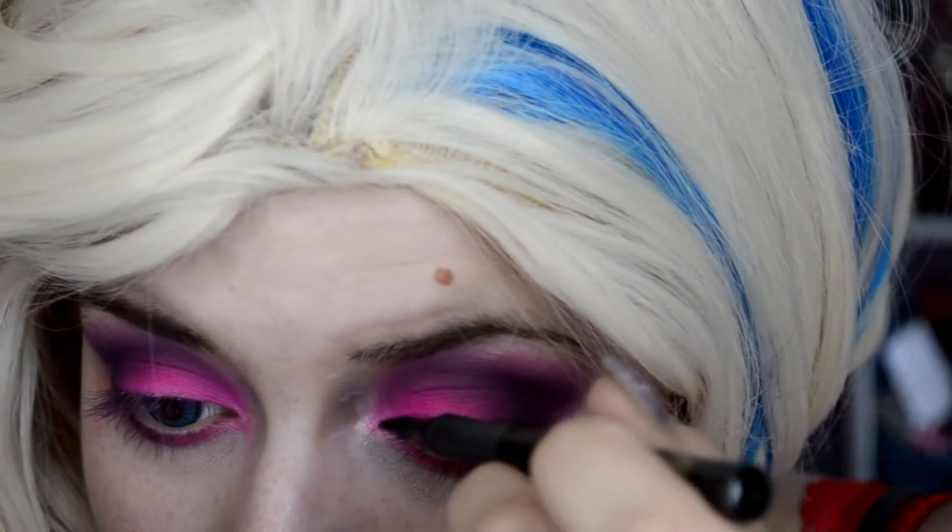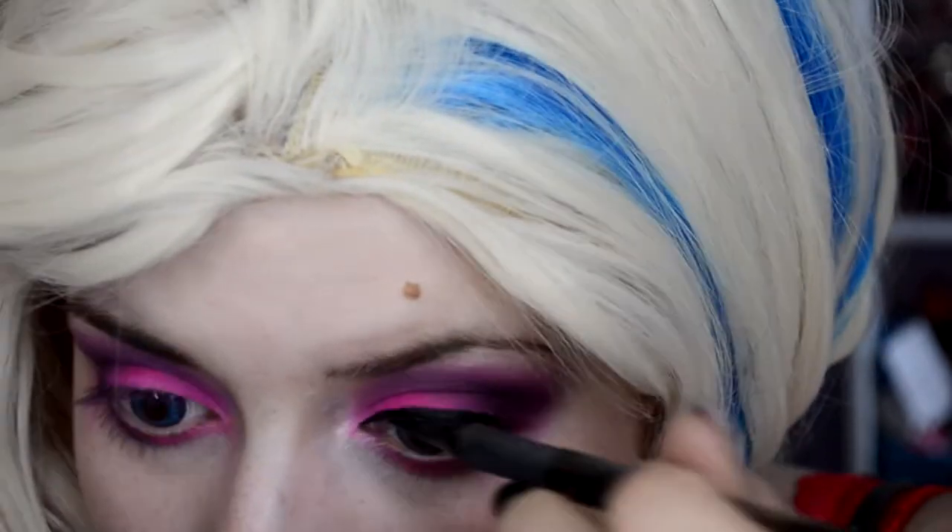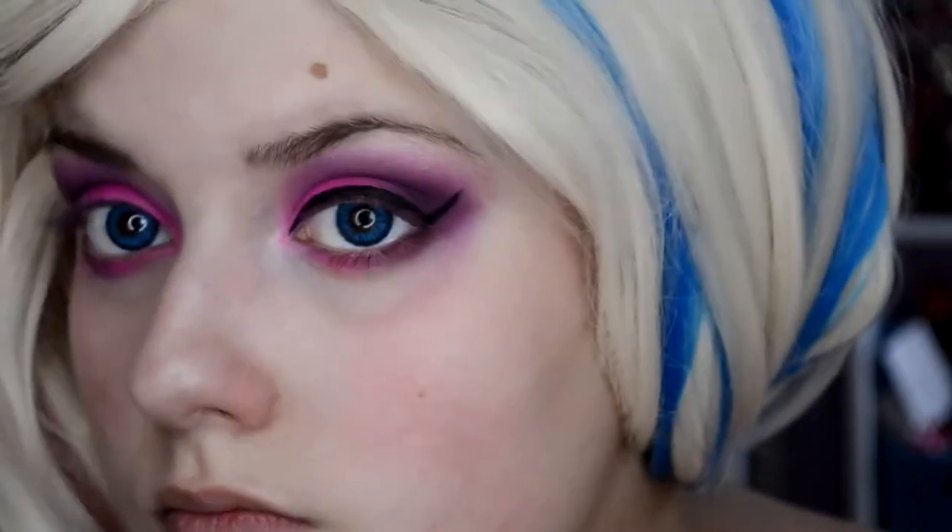And with my favorite eyeliner — that's the Perfect Slim from L'Oreal — I apply a good eyeliner line. Not too thick, because Barbies don't even have a thick eyeliner, but it should be a little bit there.